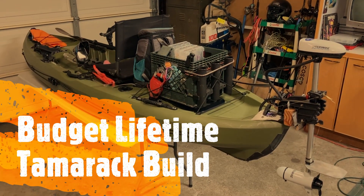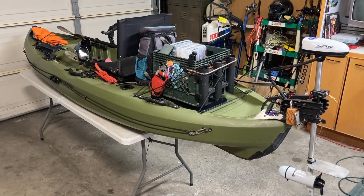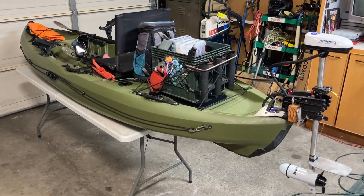Hey everyone, short video on my modified first-gen Lifetime Tamarack. Bought it from a buddy for $100 — got the good buddy deal there.